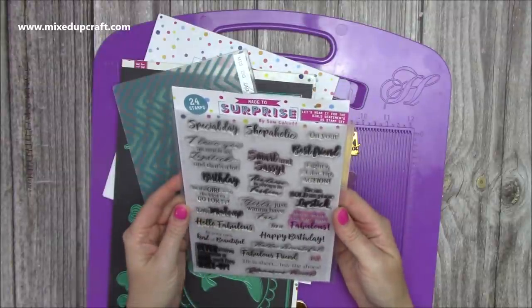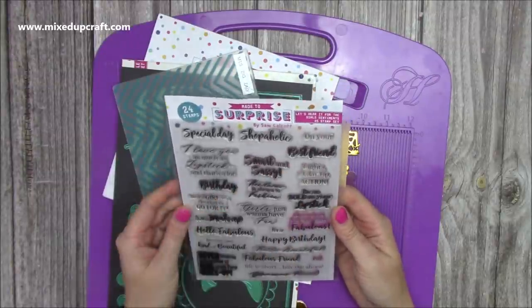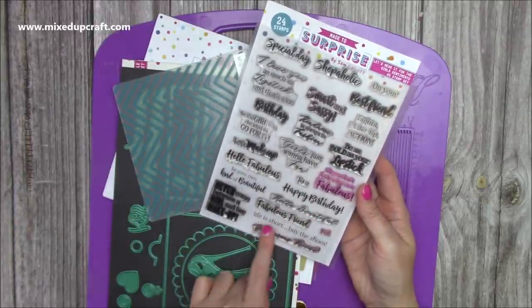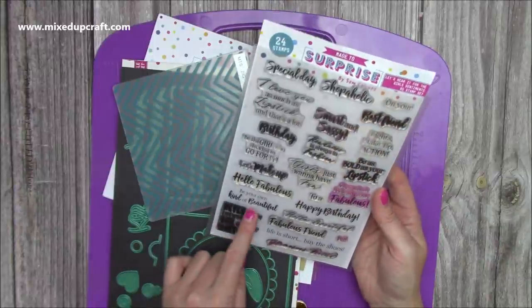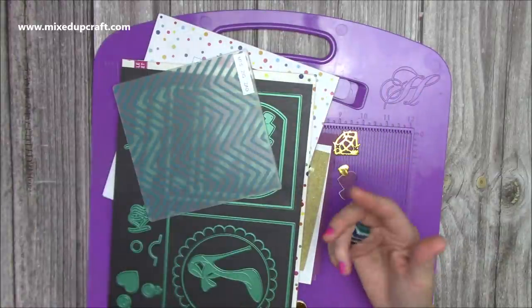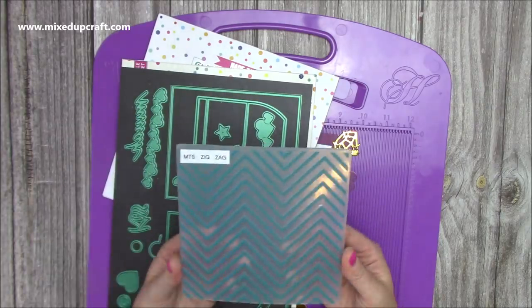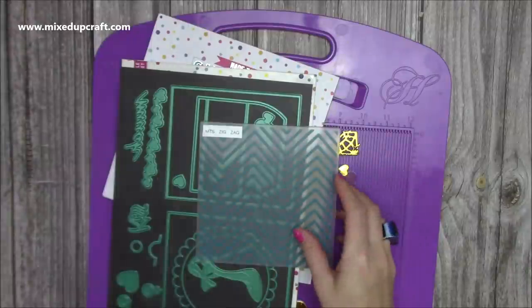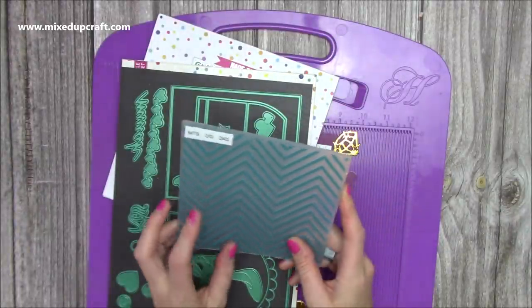So this is the stamp set from my collection — it's the Let's Hear It for the Girls Sentiment stamp set. I've pulled out 'Happy Birthday' and 'Life is Short by the Shoes' for that one. And for this one it's 'Be Your Own Kind of Beautiful,' which I've already stamped. All the links for everything will be shared below. The embossing folder I've used — which you can just see in the background, that zigzag — is from my last collection, the Wonderful Wipers.